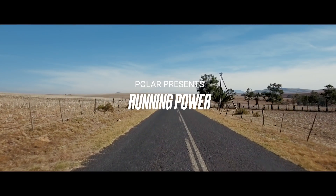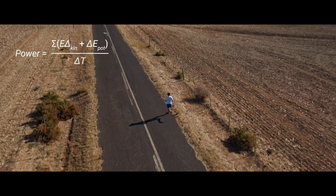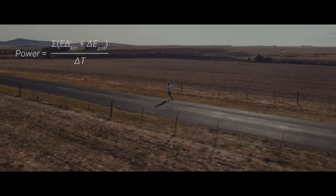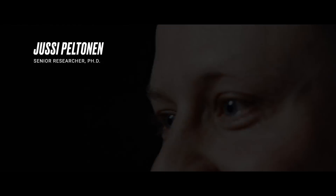Running power is the next big thing in running. It has been used quite commonly in cycling, but now it's coming to running also. Running power is the rate of change of mechanical energy. Mechanical energy is the sum of kinetic and potential energy of the center of mass of the runner.